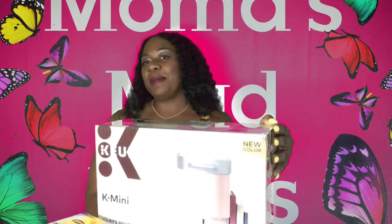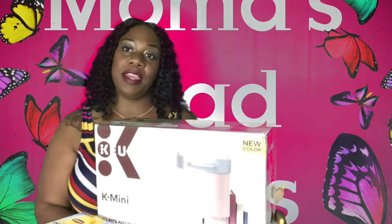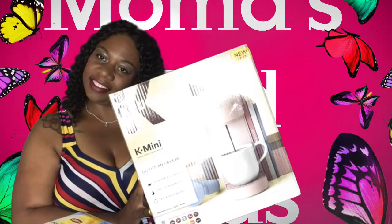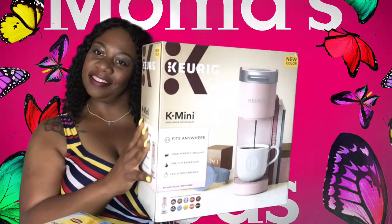Hey, this is Mama's Mad Ideas, and I'm here today with another video. So in today's video, I'm going to be doing an unboxing on this cute little K-mini Keurig machine. So let's go ahead and get into that unboxing.